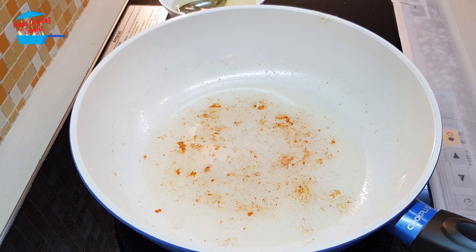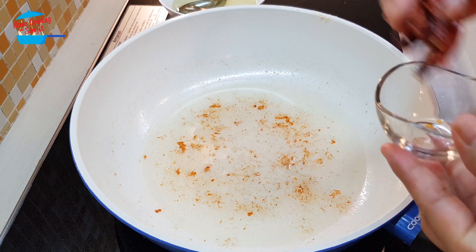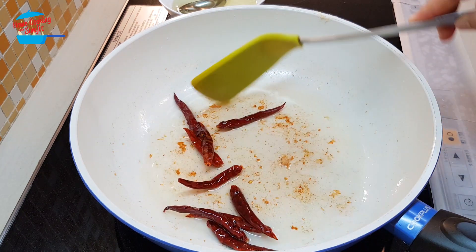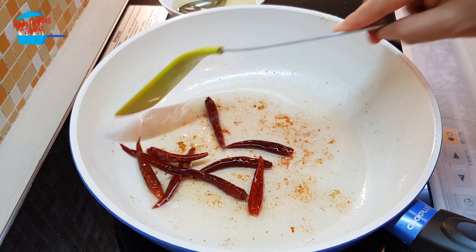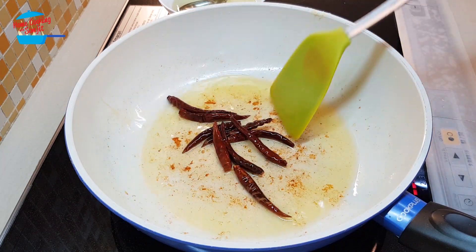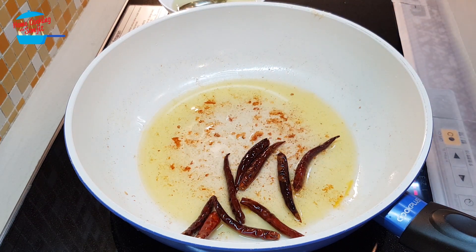I have removed some oil and left some in there. Now the oil is hot, I'm going to fry the chili. Caution — frying the chili can cause sneezing or coughing, so be careful. Just a quick toss in the oil. Once the chili changes color to a slightly darker color, then we can remove it from the pan.